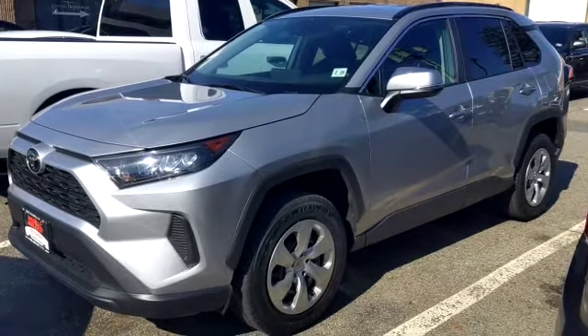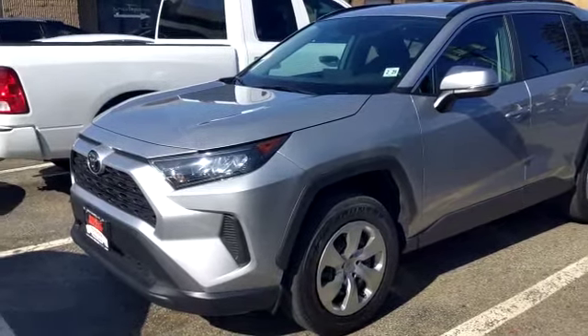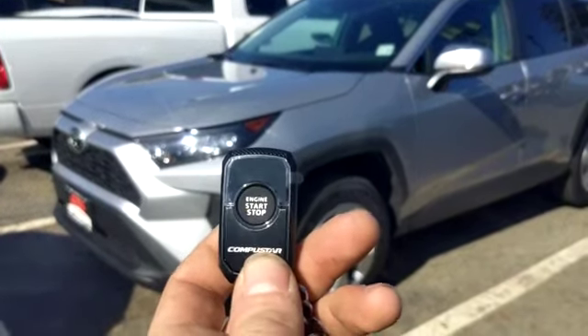Hey everybody, what's going on? Today we installed a remote starter into a 2020 Toyota RAV4. We used a CompuStar one-button remote start system. It comes with two remotes that look just like this.